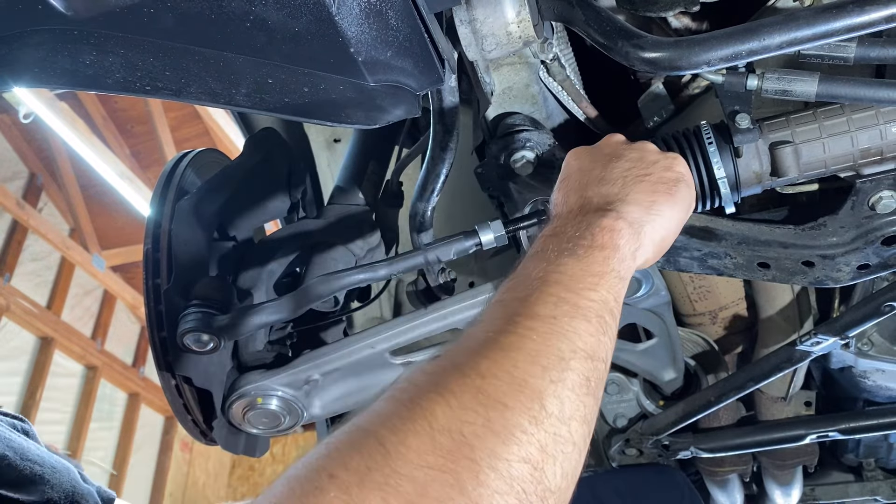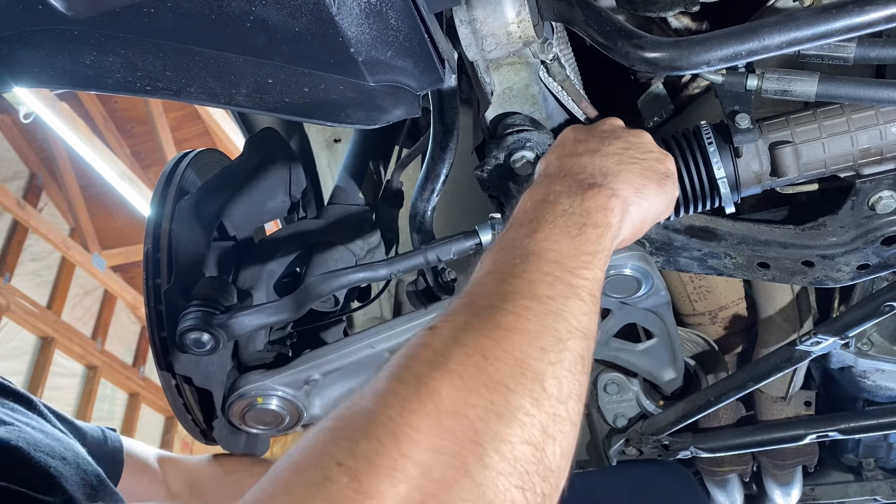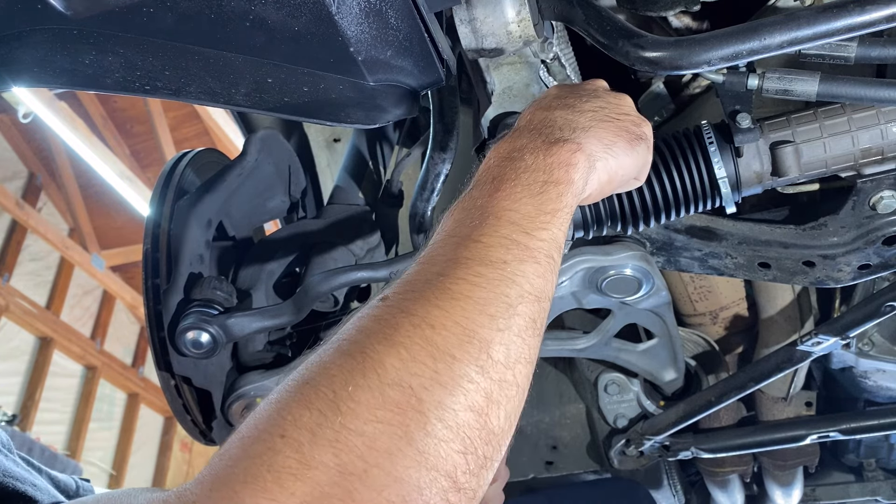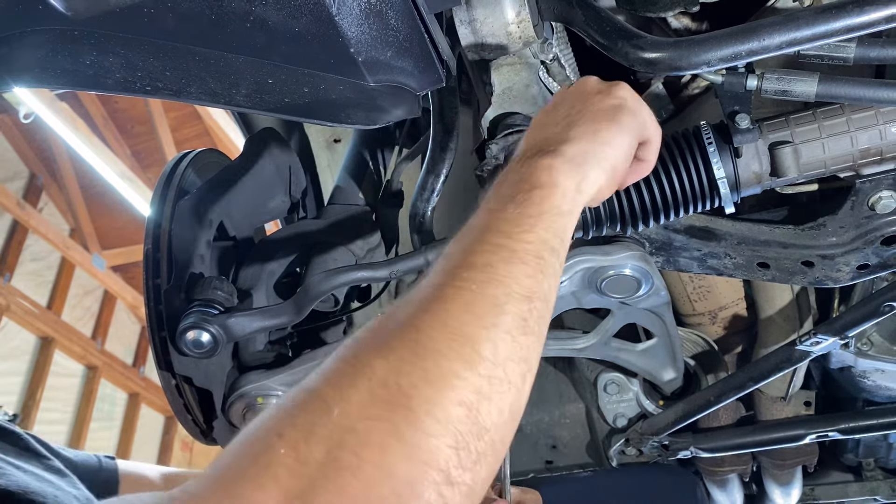When we go to the alignment shop, they're going to put this on the machine, check sensors on all four wheels, and then adjust the toe through this adjustment right here. This is how you adjust toe in the front end on pretty much every vehicle.